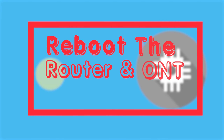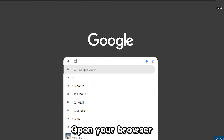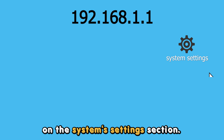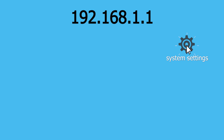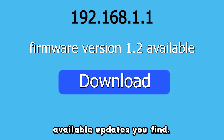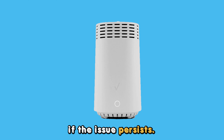Update the firmware. If the issue persists, update the firmware. Open your browser and log into your account on the router's webpage. On the system's settings section, check if there are any updates available. Download and install available updates you find, then restart the router and check if the issue persists.